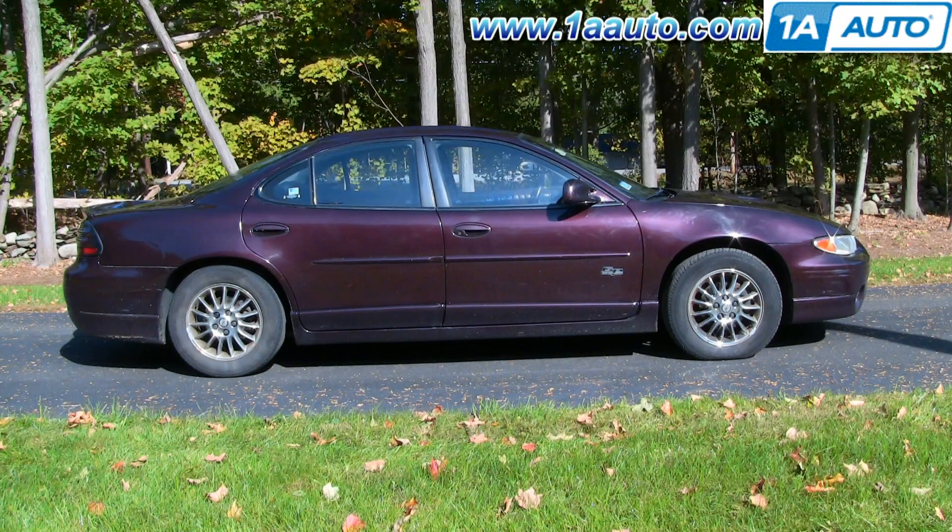In this video we're going to show you headlight replacement on this 2002 Grand Prix — same as any 97 to 03 Grand Prix. We're going to show you both just changing the bulbs as well as changing your entire assembly.